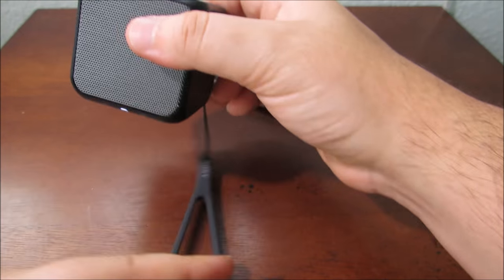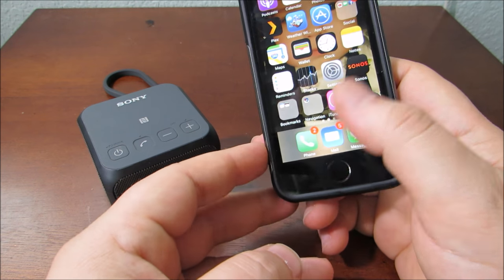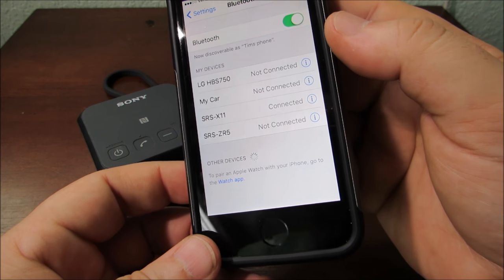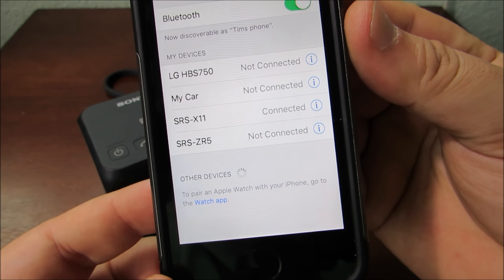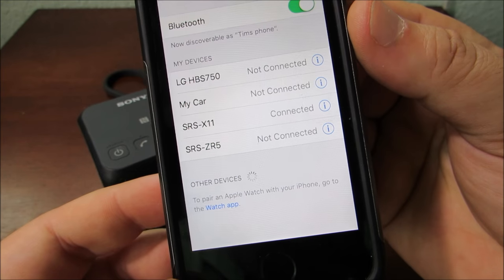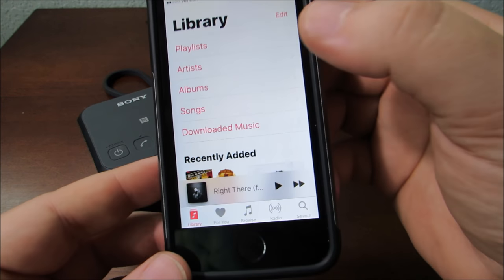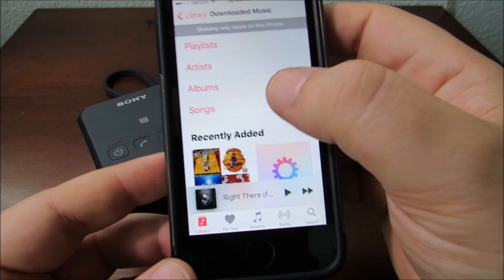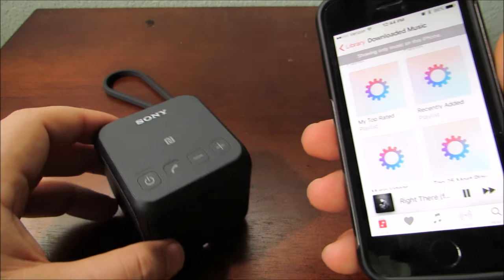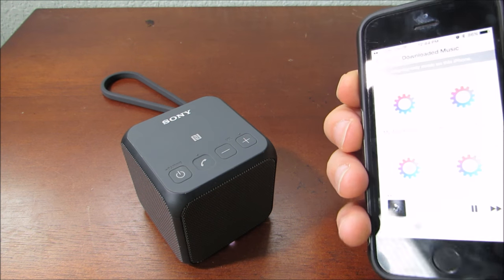Let me go ahead and pair my phone up to it real quick and show you what it looks like. I'll go into my phone settings, go under Bluetooth — it's already connected because I've done it before, but basically when you go to Bluetooth settings and search for it, you can see it right there: the SRS-X11. I'll back out of that, go to my music, play something random, and you should be able to hear it. Of course I can control the volume with my phone.